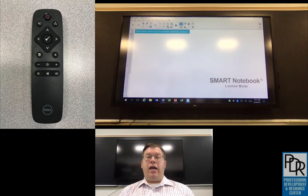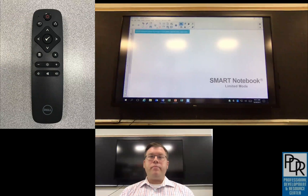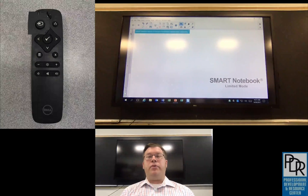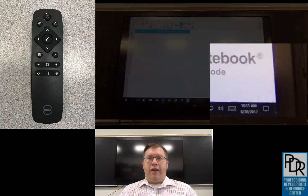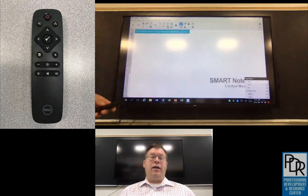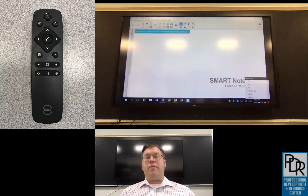The screen also comes with a remote. I've included a link in the comment section of this video to a copy of the screen's user manual — pages eight and nine show what all of the remote buttons do. Here are some that I thought would be really good to know. First, the input button allows you to switch the input coming into the screen, which is helpful if you have multiple input sources like your computer, a DVD player, or a document camera.